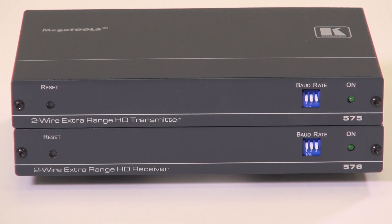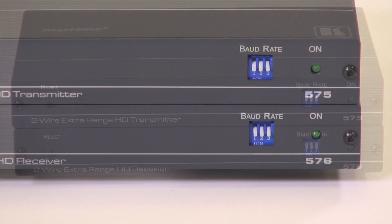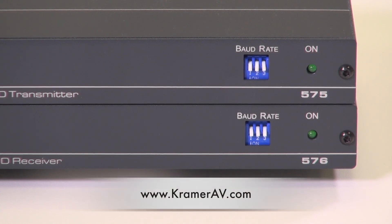The 575 and 576 are simple plug-and-play units. The only thing you need to remember is to ensure that the baud rates are set the same on both units. For more information on the 575 and 576 and the entire range of Kramer signal extenders, please visit our website. Thank you for watching.